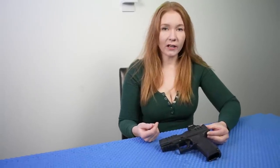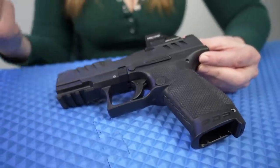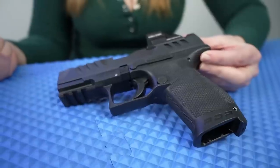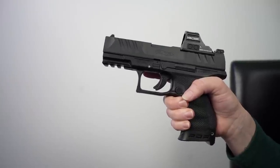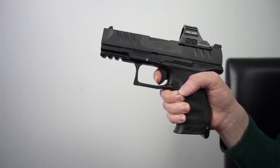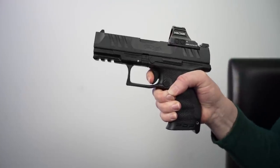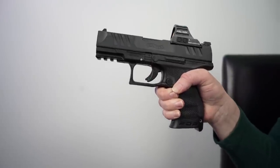The magazine release is right here. You can adjust it to make it for a lefty. The slide lock/slide release lever is ambidextrous, so it goes on both sides. Let's look closer at the trigger — it's got a nice predictable wall, a nice clean break. Let's look at the reset. Nice smooth trigger.